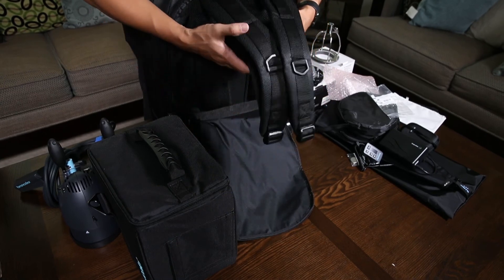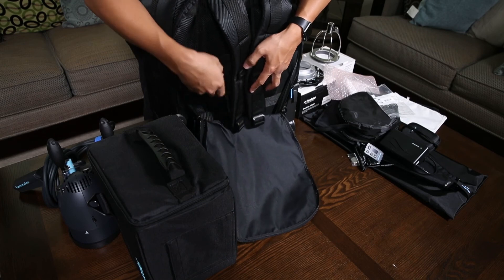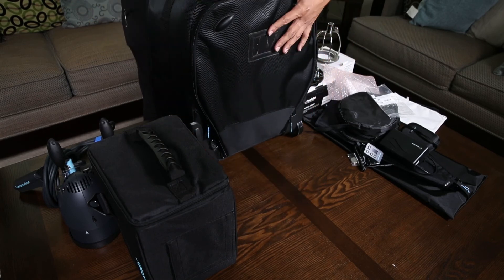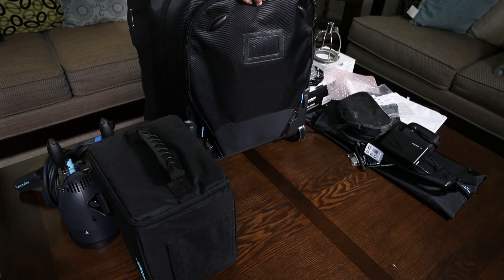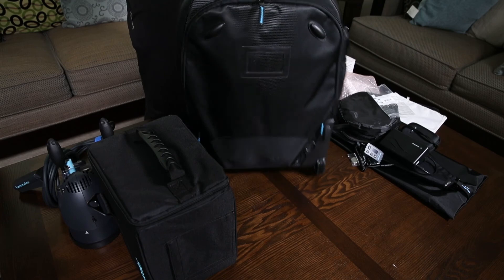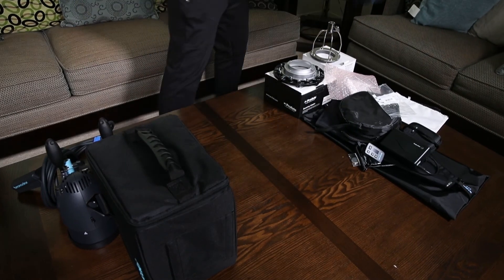When everything is packed up it's actually going to be pretty heavy. I plan on getting all of this stuff into a Think Tank Production Manager 40 or 50, and hopefully we can get one of those for all of our lighting kit. But that is the bag — let's get on to the pack.